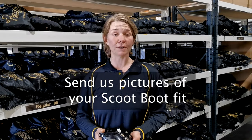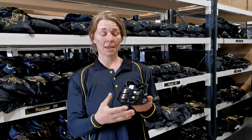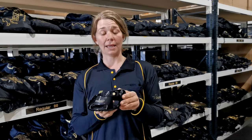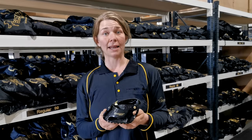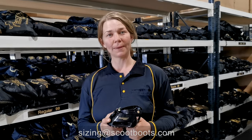Now I want to talk a little bit about evaluating the fit once you receive your Scoots. I'd love to check the fit of your new Scoots for every one of you when you receive them, but because we're here in Australia I can't do that. So the next best thing would be if you could take some pictures for me when you first receive your Scoots — one front-on picture and a side-on picture. Make sure I can see the whole hoof in the boot, and please make sure there are no gaiters attached at the back so I can see how much room there is between the heel straps and the heel bulbs. Please send your pictures to sizing@scootboots.com.